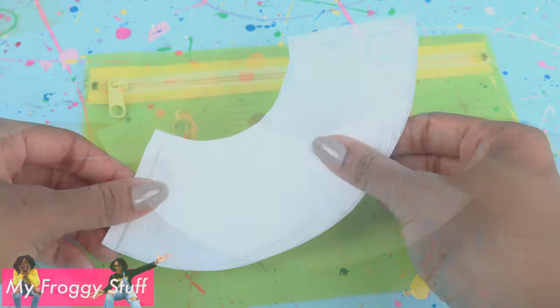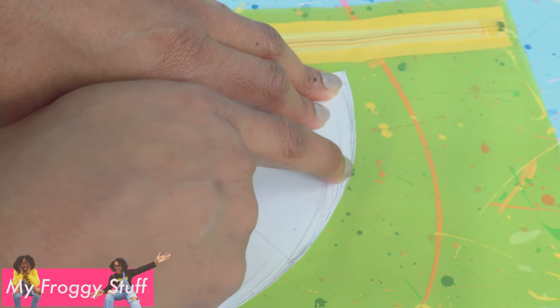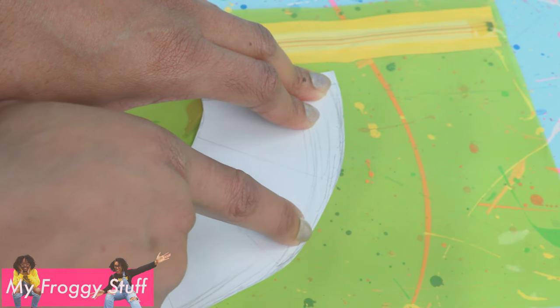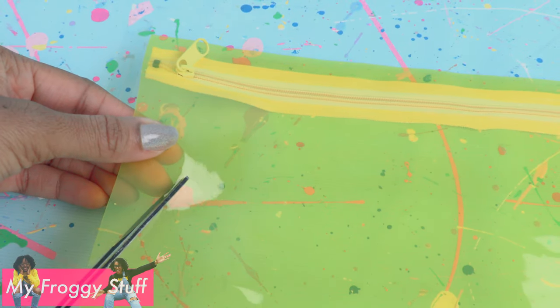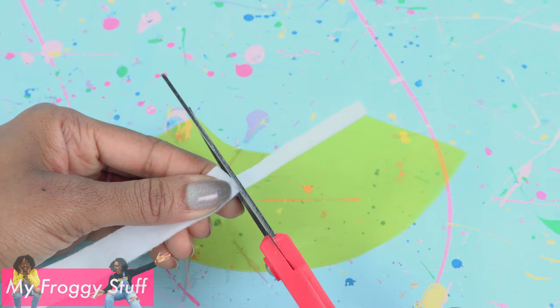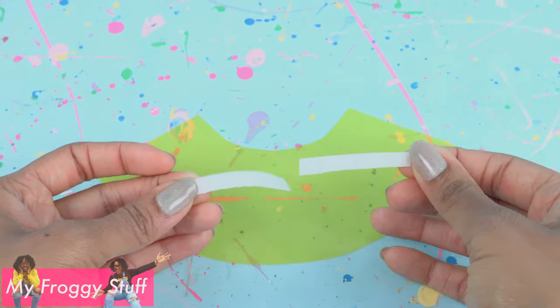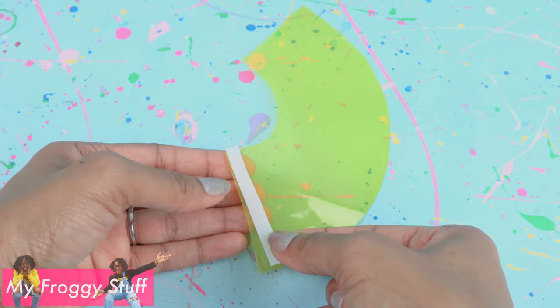Once you have your pattern, place it onto the clear plastic. I run my fingernail around the edge to make an indention. Remove the pattern, then carefully cut on the line to get the shape of our skirt. Cut velcro, pull the two pieces apart, take one piece, and place it on the end at the top.